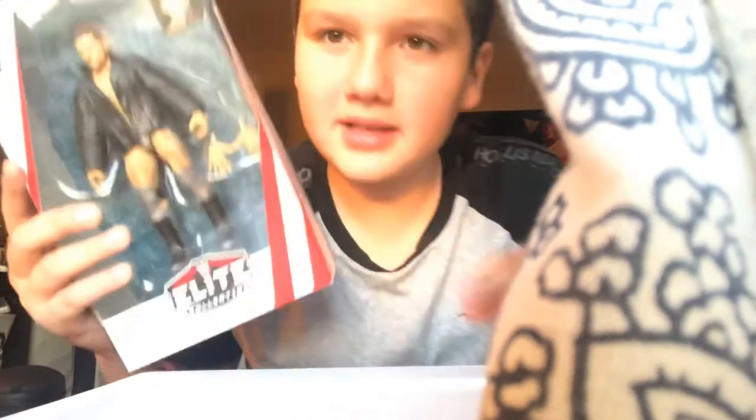What's up guys? My dad bought me this. It's pretty old but I don't have a regular Finn Balor.